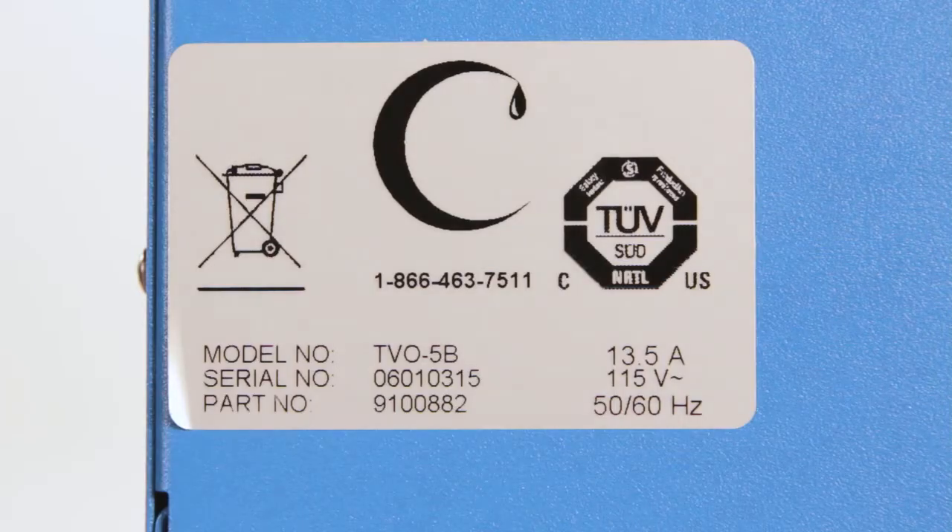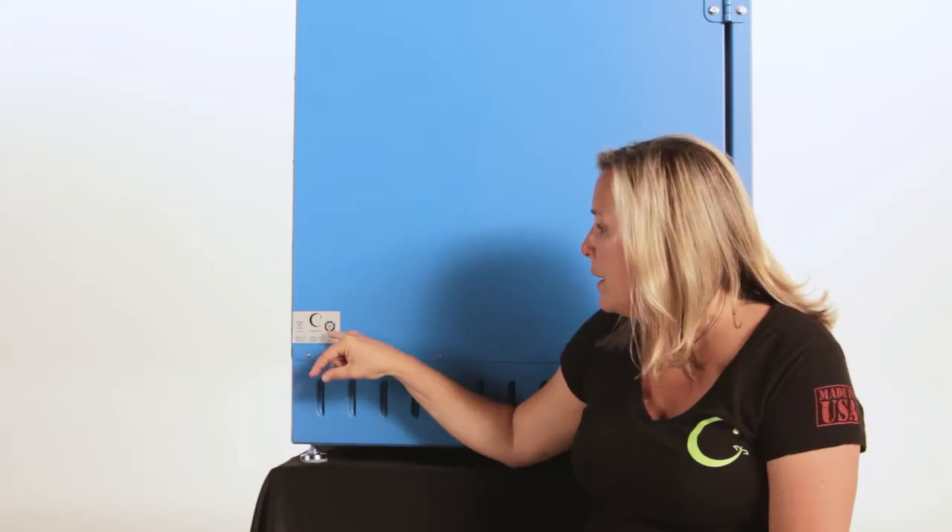I'm really excited about this feature. As this industry continues to grow, more and more city municipalities and fire marshals are requiring that the equipment that goes inside processing labs be certified. When it comes to ovens, they're requiring certification for electrical safety. The new generation of Cascade Botanical TVO2s and TVO5s have been inspected and approved for electrical safety by the nationally recognized test lab TUV.